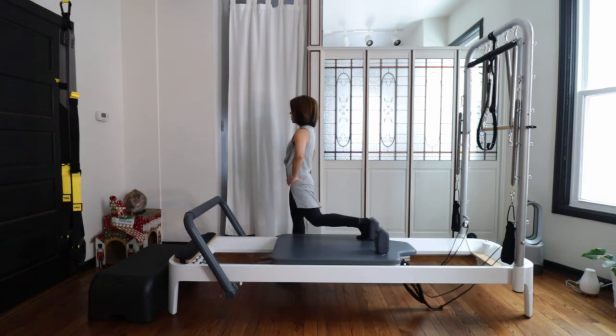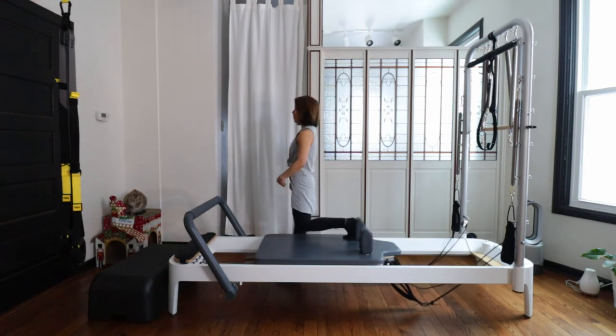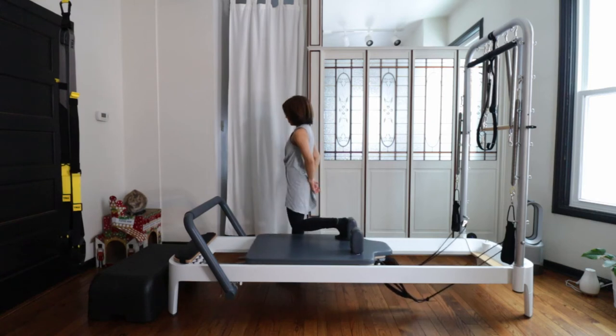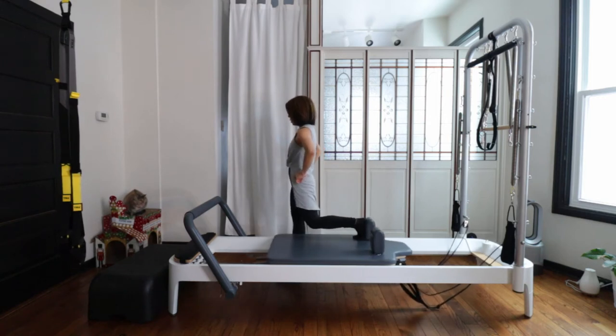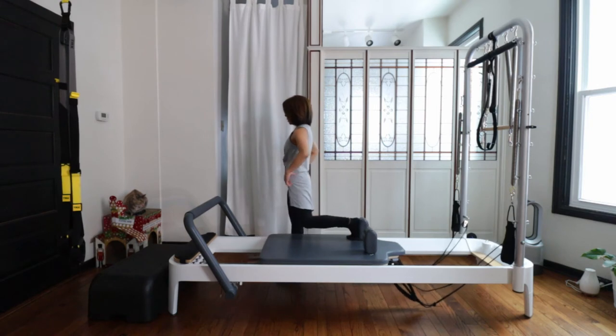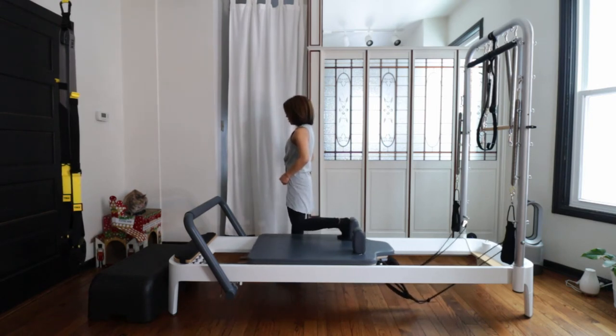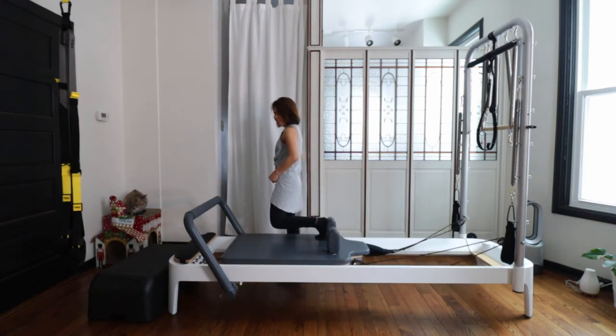You are just kicking out, using your glutes and your inner and outer sides equally. Press out, pull your navel up, feel tall. Standing leg with a slight micro-bend in your knee without hyperextending. And kick out — good. Nice. And three, two, and one — good. Close your carriage, face the reformer.